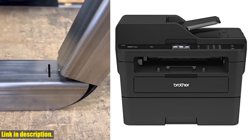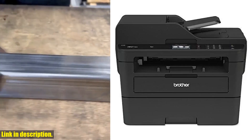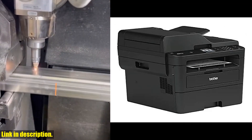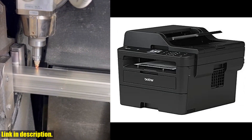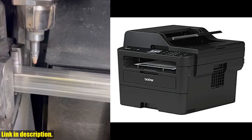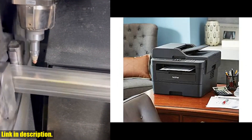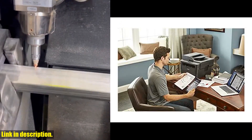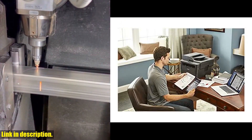Hello everyone and welcome back to our channel. Today we're taking a closer look at the Brother MFC L2750DW monochrome all-in-one wireless laser printer. This printer is a game changer when it comes to producing high-quality documents at an incredibly fast speed, with a print speed of up to 36 pages per minute and automatic duplex printing, so you can handle demanding print jobs with ease.